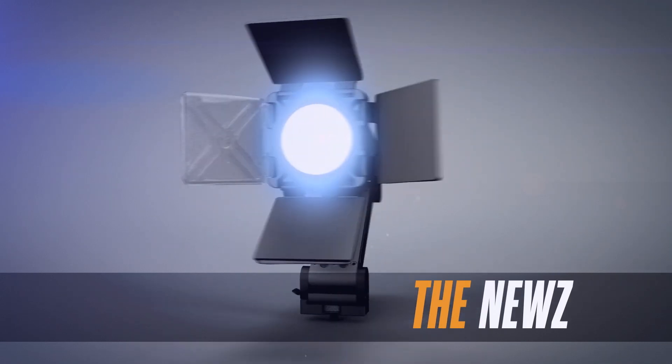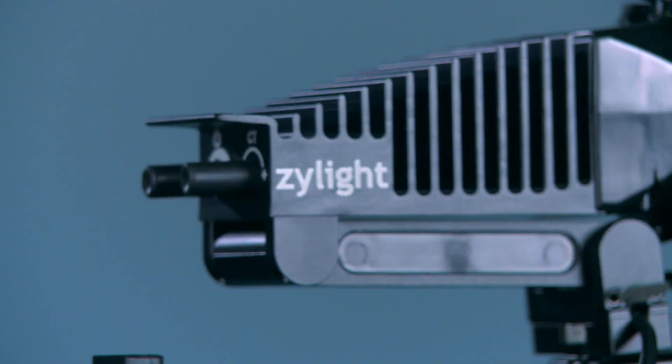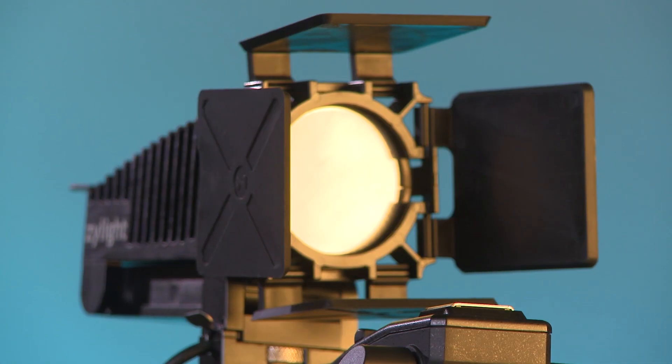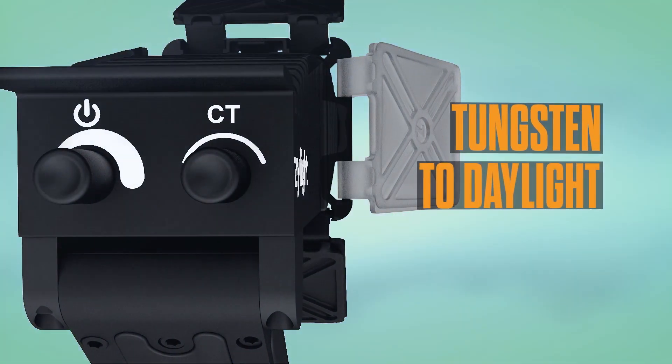The NEWS is the next generation camera top light from Xylite. This palm-sized powerhouse is set up for simplicity while delivering everything you expect from a Xylite instrument. The NEWS gives you the flexibility of fully dimmable variable white color temperatures from 3200 to 5600 Kelvin — go from indoors to outdoors with just a turn of the dial.